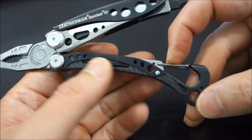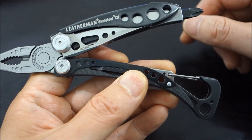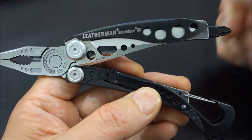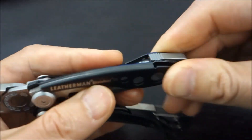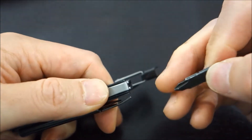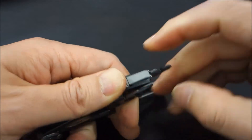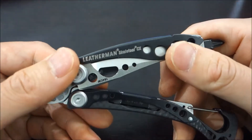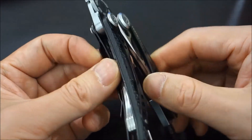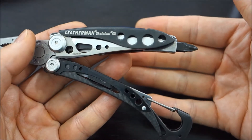In addition, you've got the bottle opener — tool number five — and the carabiner if you need to hook it on anything. You've also got the driver here. What's great about the driver is you can depress the button and it pops out, and you can switch the head. And Leatherman did an outstanding job by using the little space between the frame to insert a tool bit — you can just pop it out and swap it out. Really nifty.